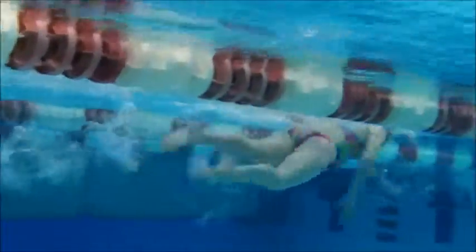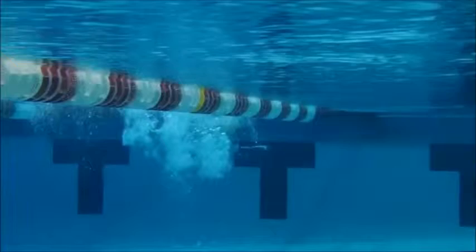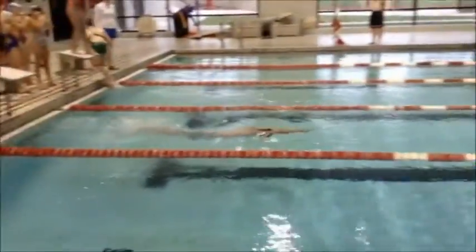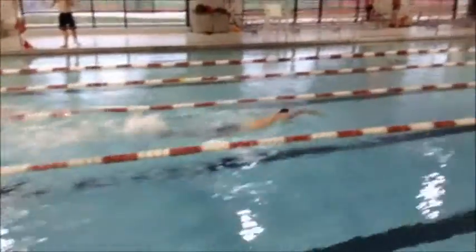Wait till you hit the surface — you don't want to break out too early. Okay, we're going to look at Nathan's freestyle. Good job coming off the wall there, tight streamline. I wouldn't do as many dolphin kicks as you did.